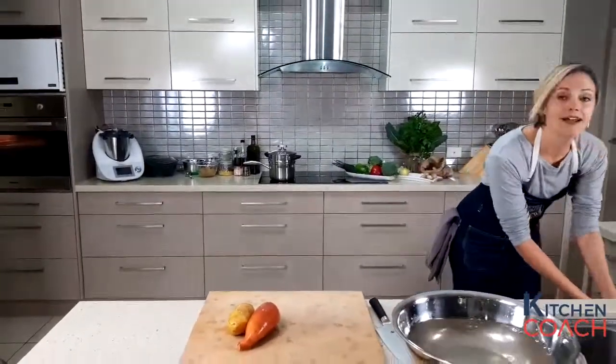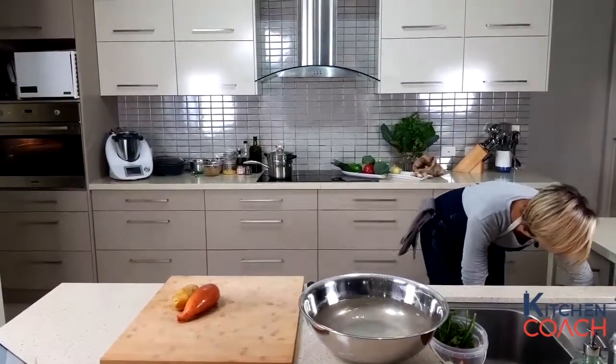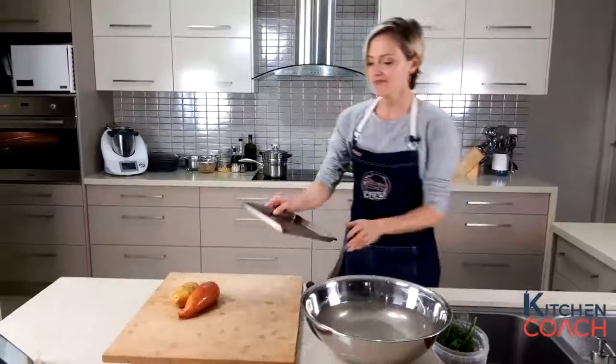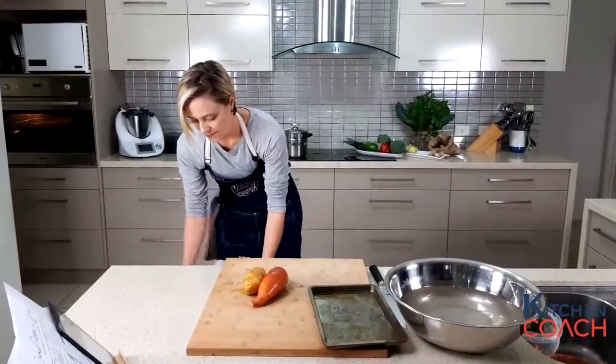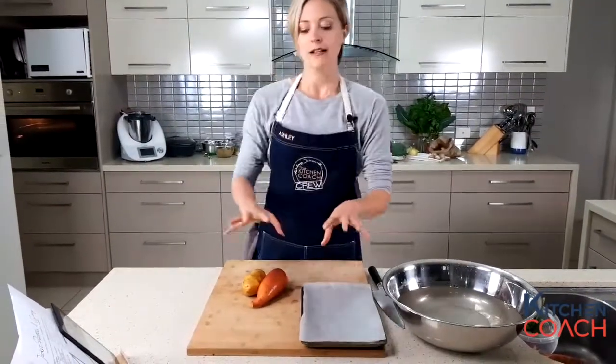You'll need a roasting tray or baking tray — you may want to line it with baking paper so that cleaning up is a little bit easier.